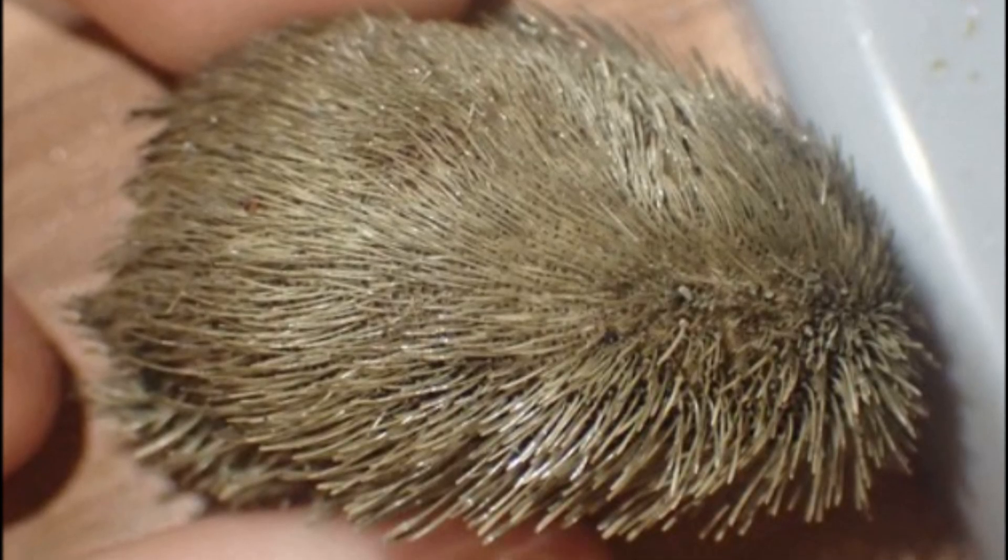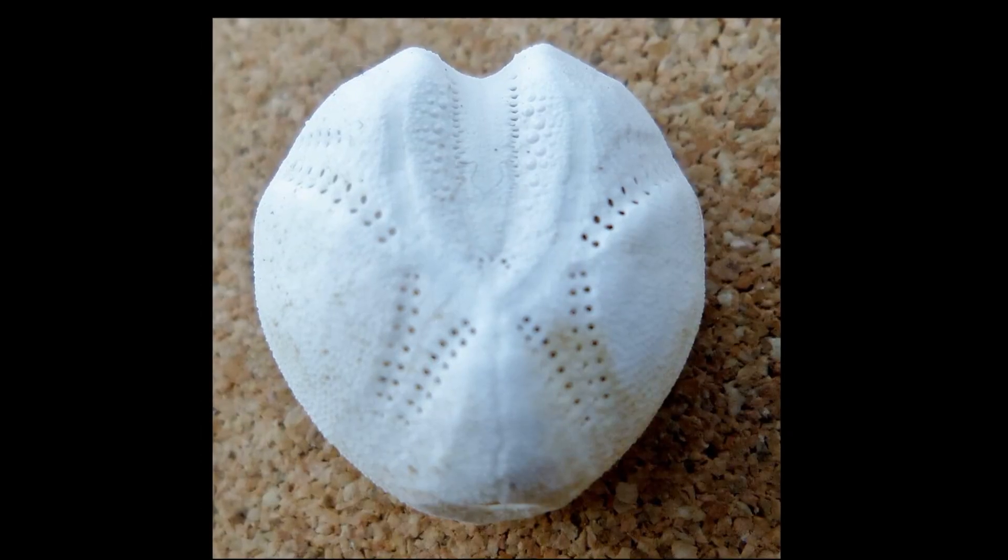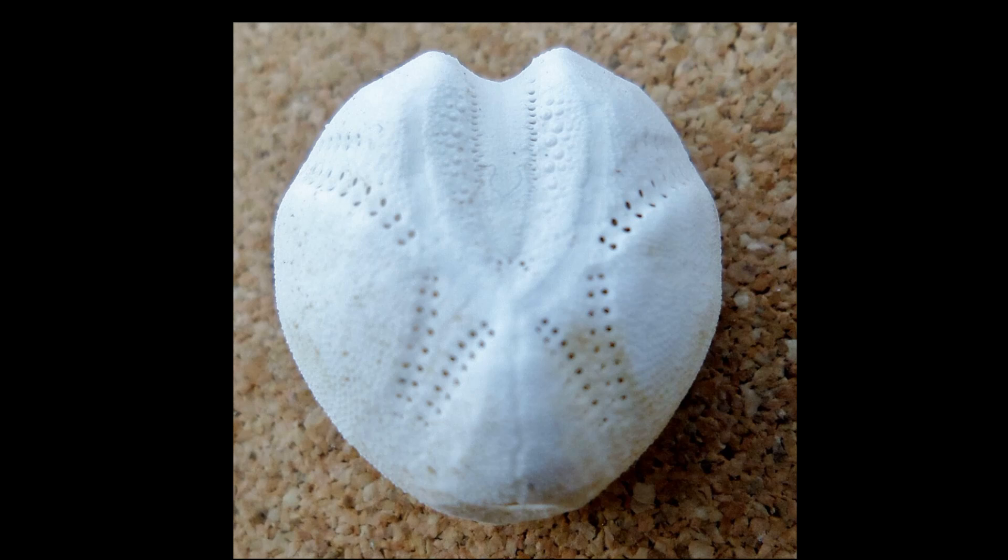Their spines are more hair-like than the spines seen on typical sea urchins. Their dense spines lay flat across their body, pointing backwards. They are slightly flattened top to bottom. Their shell, called a test, is indented at the front end.